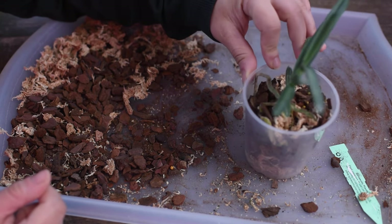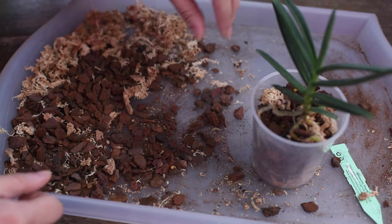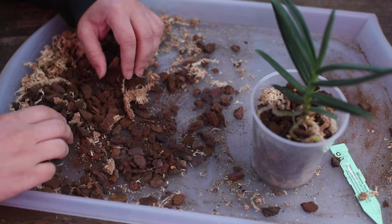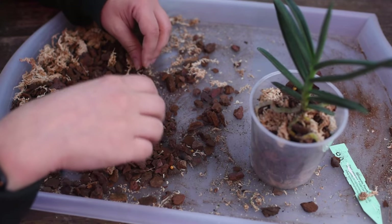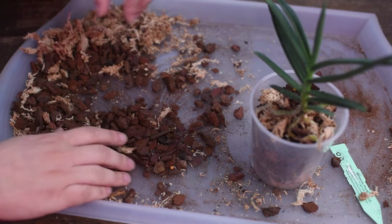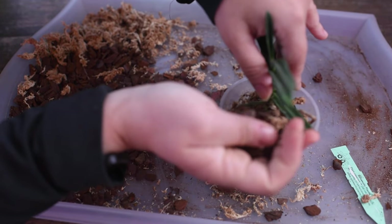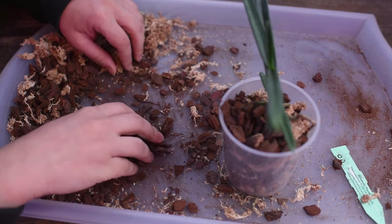I just added moss and bark, and all the roots were alive. I'm adding slow-release fertilizer — Vandaceous orchids are heavy feeders — and I'm adding more bark and moss, with a little bit of moss near the root system as well. I am almost done. This orchid doesn't have many roots, which helps with the process of repotting.